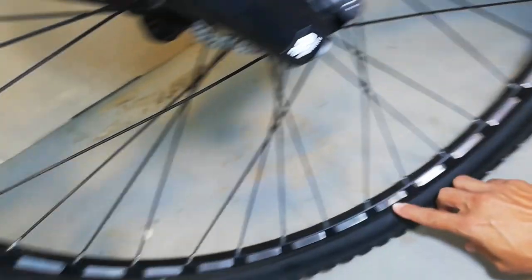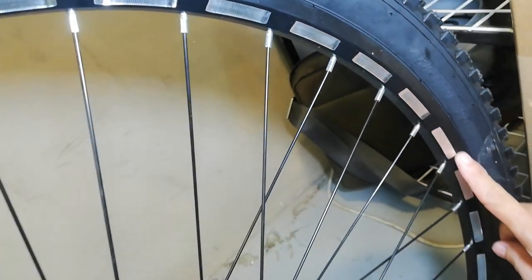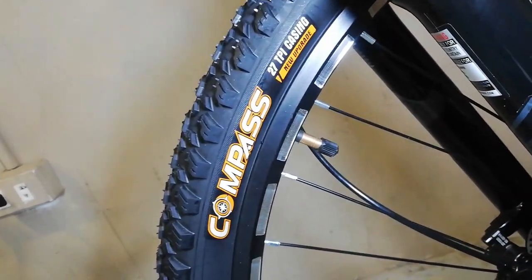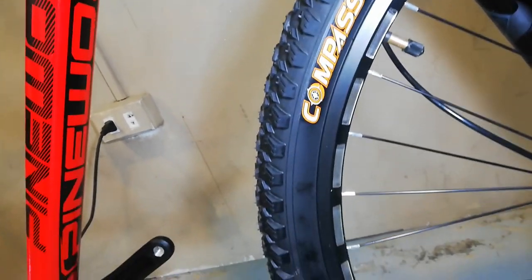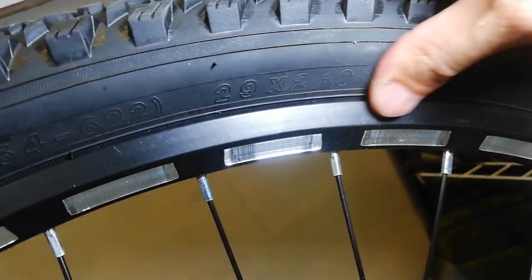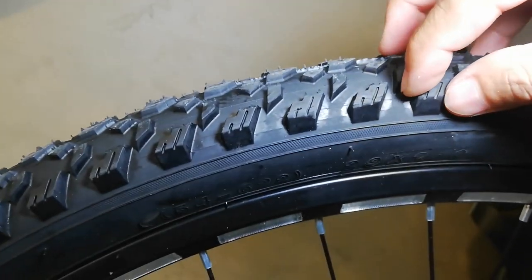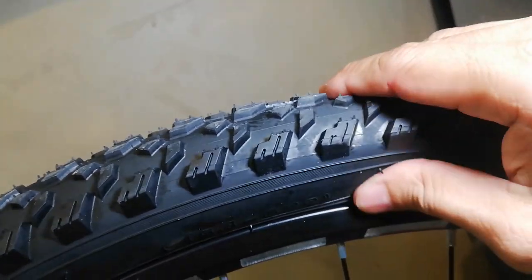Wala rin tatak yung ating rims - wala siyang sticker. Ang gulong natin ay gawa ng Compass - may gulong ka na, may compass ka pa, di ka maliligaw pag ito ginamit mong bike! Ang size: 29 by 2.10. Ang lalaki ng spikes niya guys - pwede na ito sa trail.